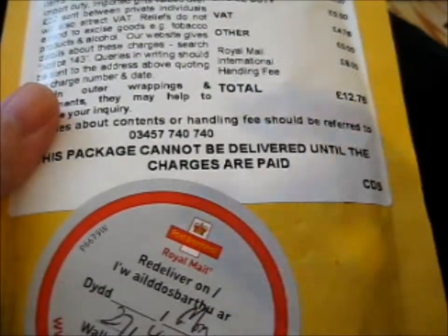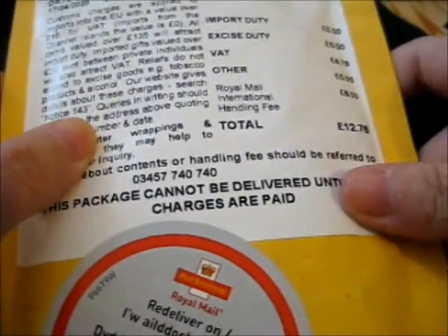Hi there, and here are pins from CJ Art Canada. Unfortunately I had to pay the customs thing because... I have no idea why anymore. Because if the price is over fifteen, you'll get import duty if it's over 135 pounds.